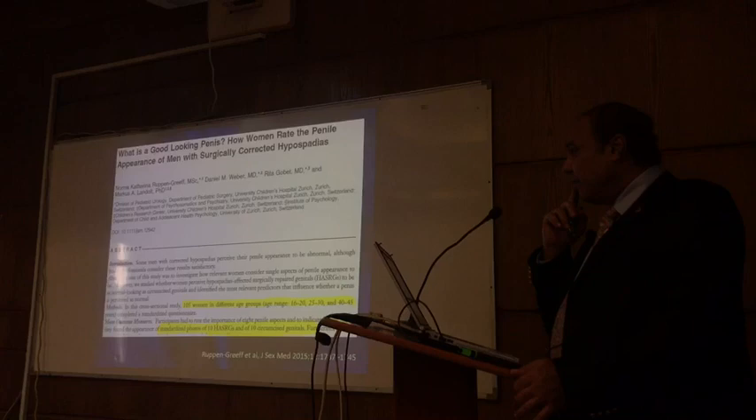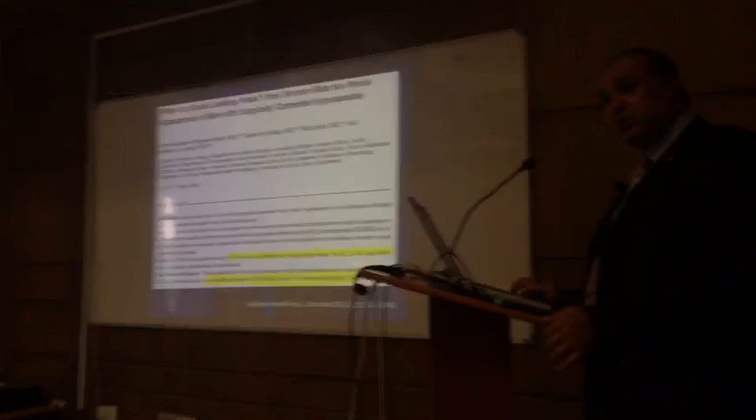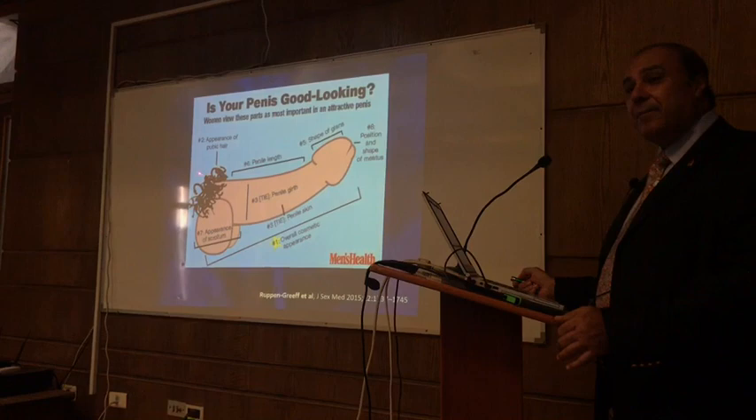They had subjects rate which penises look better, which they would look at, and which they would not. It turned out that the overall cosmetic result was the number one priority. Number two priority was the penis size. Nothing to do with the location of the meatus or the hypospadias. Number three was the texture of penile skin.